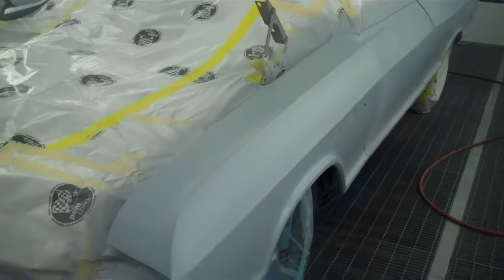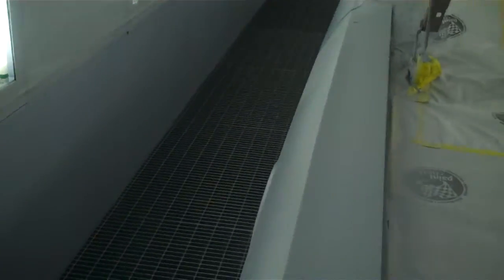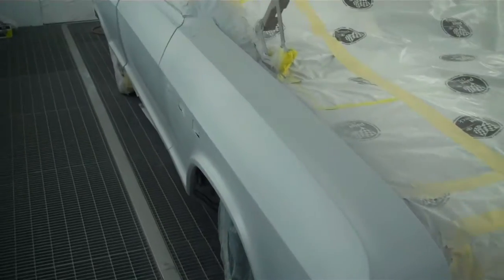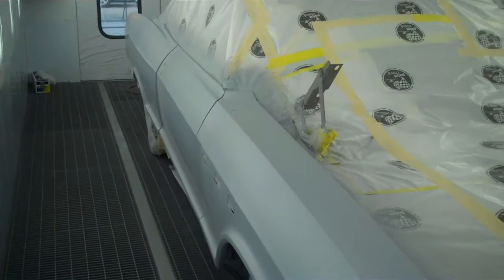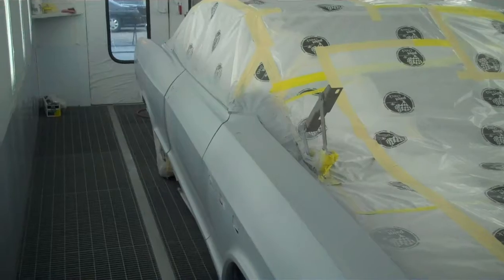We're going to be ready to roll. This one's probably going to take us about three hours to paint, I would say — maybe a little longer. It's a big one. We'll keep in touch. We'll show you the whole project. Okay, have a good one.